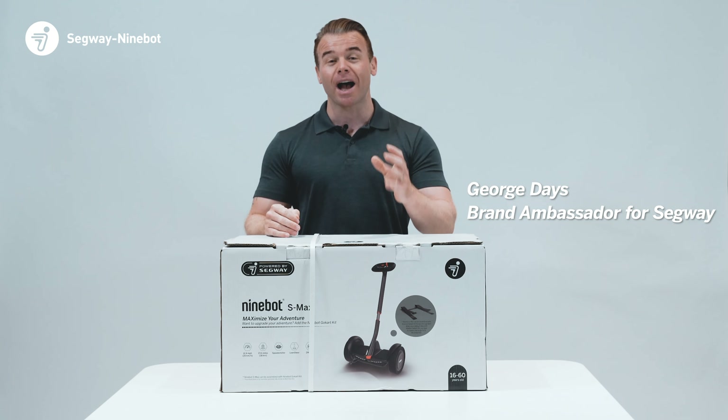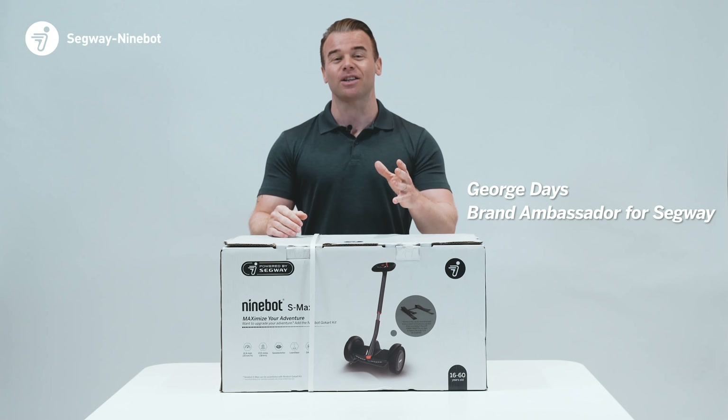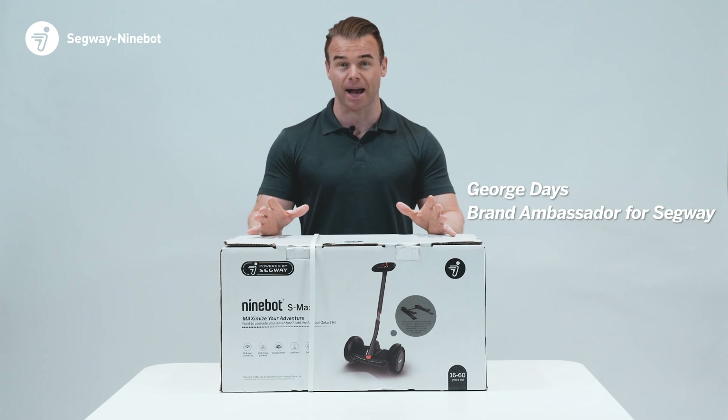Hi guys, my name is George. On behalf of Segway Ninebot, I'd like to thank you for purchasing the Ninebot S Max.